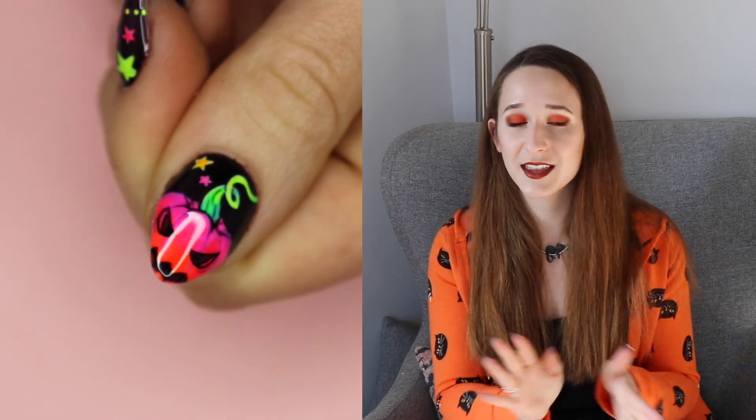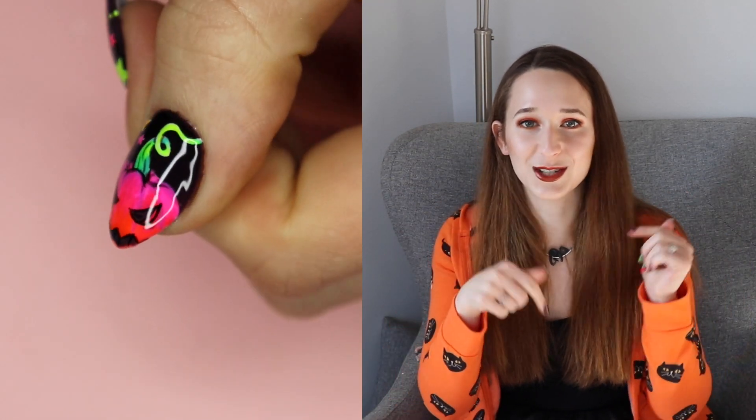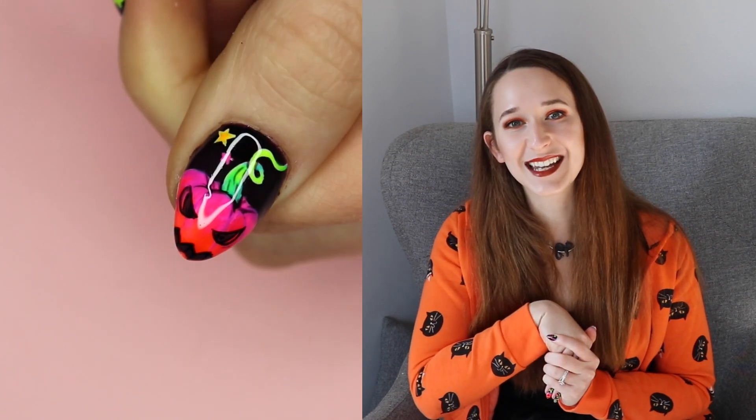I hope you guys like this design as much as I do. I will put the color names of everything that I used in the description box below, so check for that, and I will see you all next time. Bye!